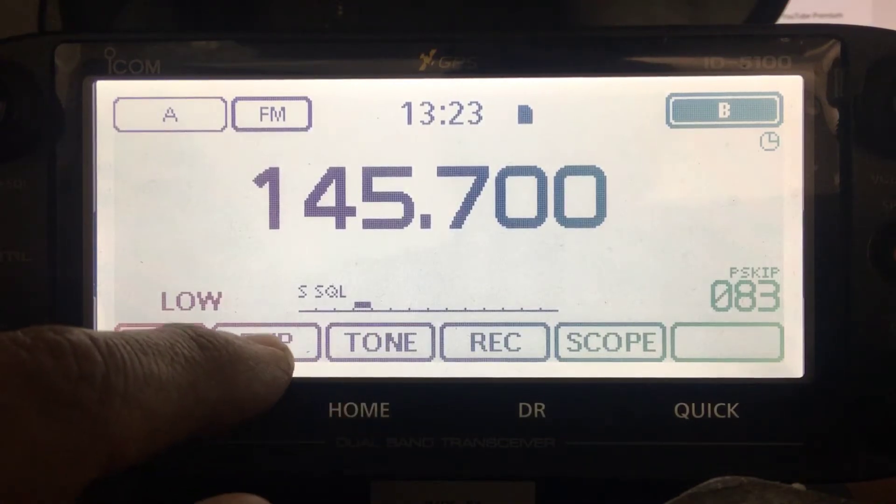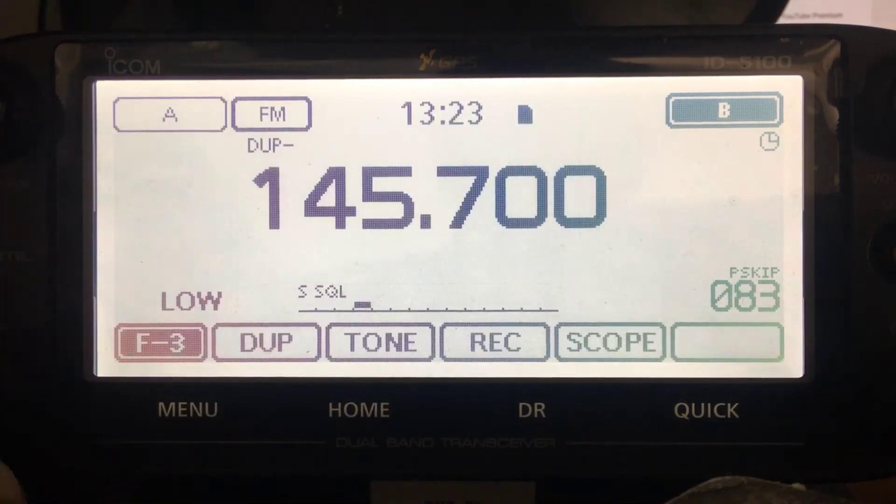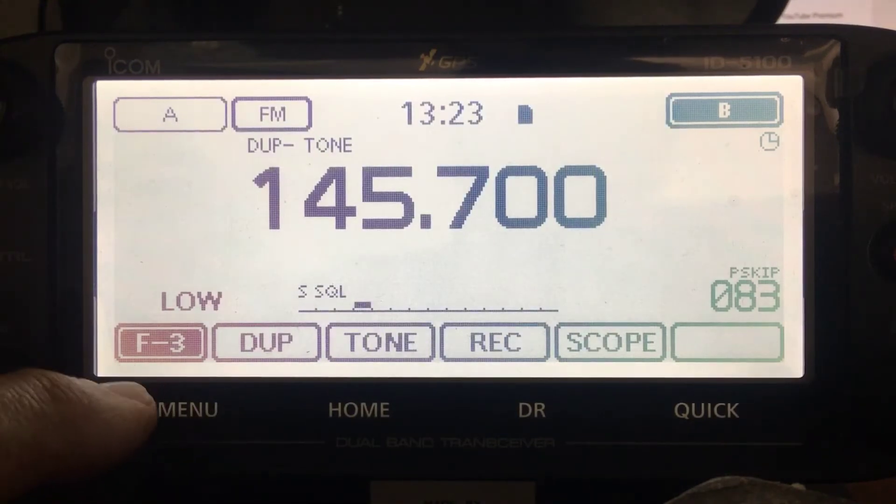You can add your shift - hit the DUP and click minus. Then hit tone and click tone. You've got your tone on. Now you just need to hit the menu here on the left.